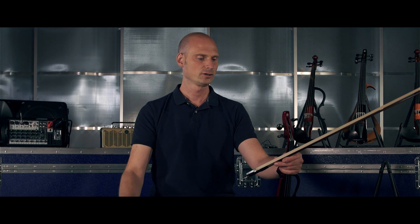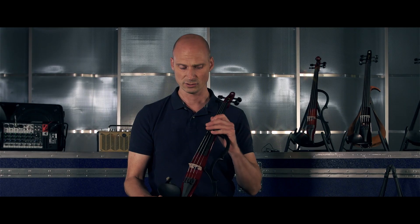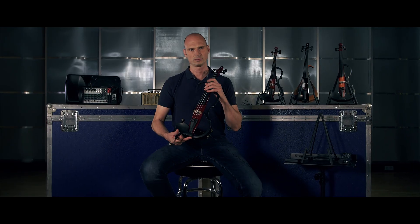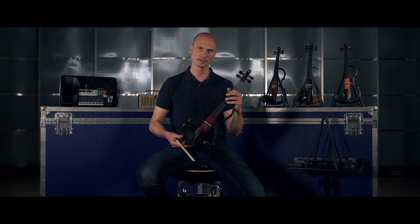As soon as you start practicing in a hotel, the neighbors will complain and the reception will give you a call. So for people — also classical players on tour — this is a true option to be able to maintain your playing fitness in a room while being very silent.